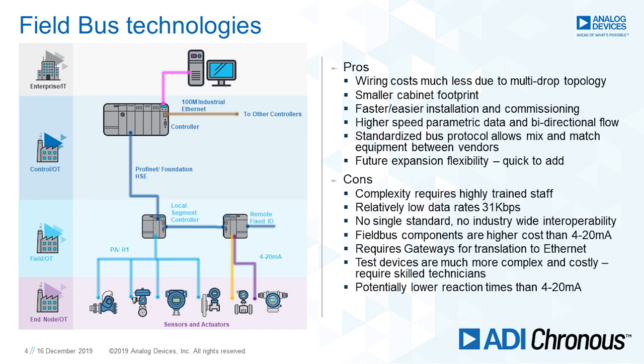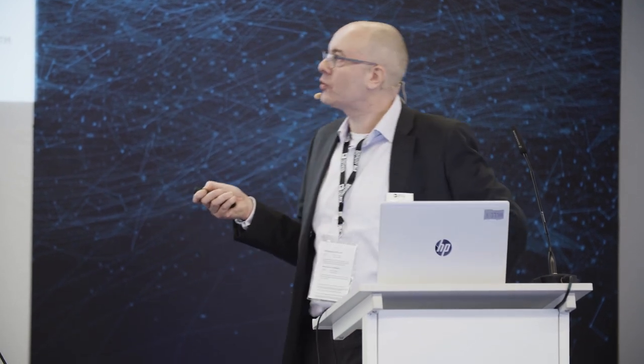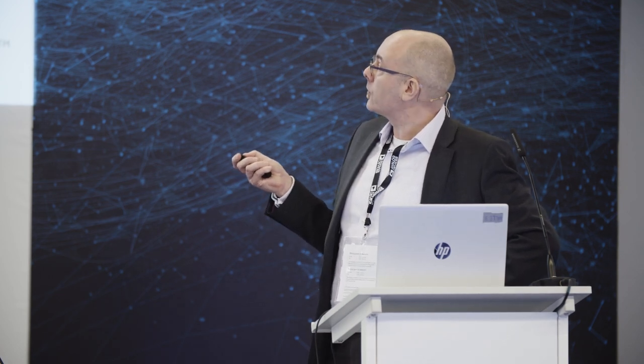In terms of pros: wiring costs are less, you've got a smaller cabinet footprint, a faster and easier installation process getting towards plug and play, high-speed parametric data so you can take more information from the sensor, and future expansion is really good. However, it is quite complex and requires high-skilled field staff to install and maintain it. Data rates — 31 kilobits per second — are useful but not great. There's no single standard and no industry-wide interoperability, unlike 4 to 20 which is used everywhere. There can be high-cost components, and you require gateways — you create data, you translate it, you burn power, you add cost.